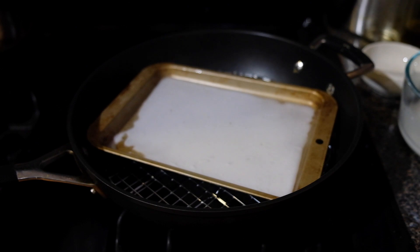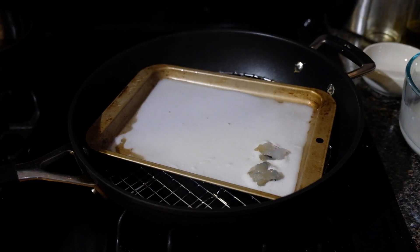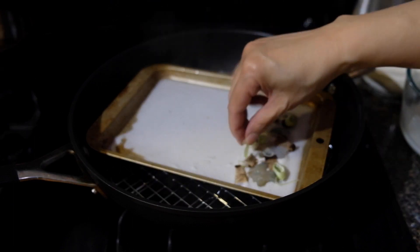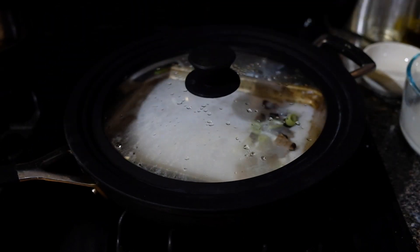After a minute we're going to take off the lid and just drop in some of our shrimp. I like to do this on one side or one end because it makes it easier to roll. Add in our shiitake mushrooms, our scallions, and then we're going to cover this up again with the lid and let this steam for an additional minute, minute and a half.